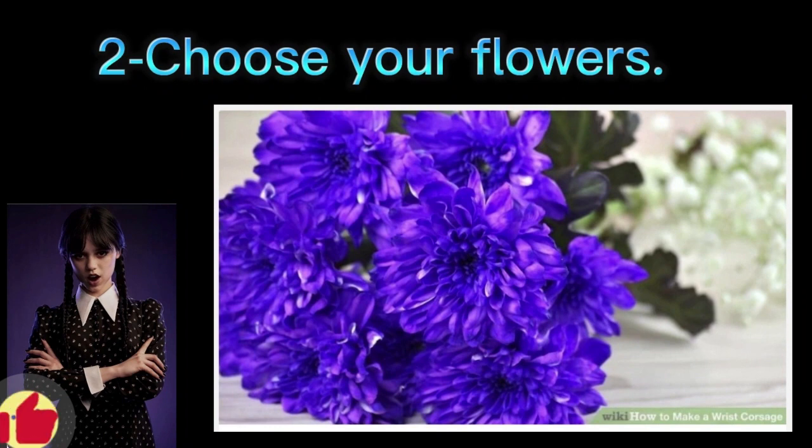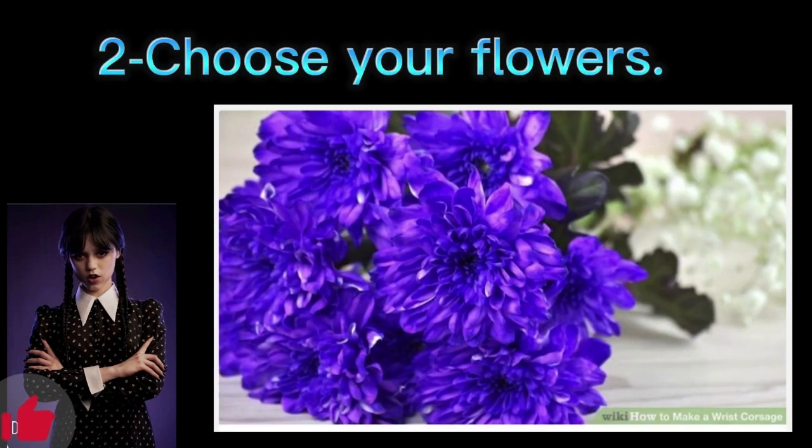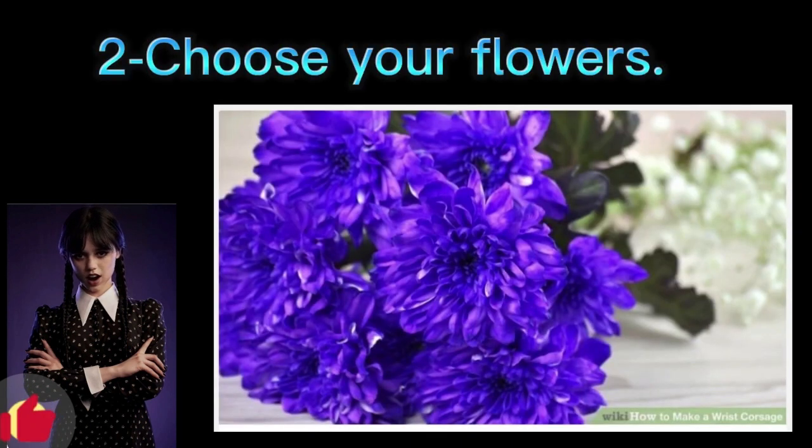Step 2: Choose your flowers. Purchase or pick from the garden flowers that are close to fully blooming and keep them in water before you make the corsage. Plan on getting three to five blooms, depending on their size. In general, try to choose sturdy flowers that can hold up — they'll look better at the end of the night than delicate flowers such as tulips. Popular options include roses, daisies, orchids, lilies, and cymbidium.